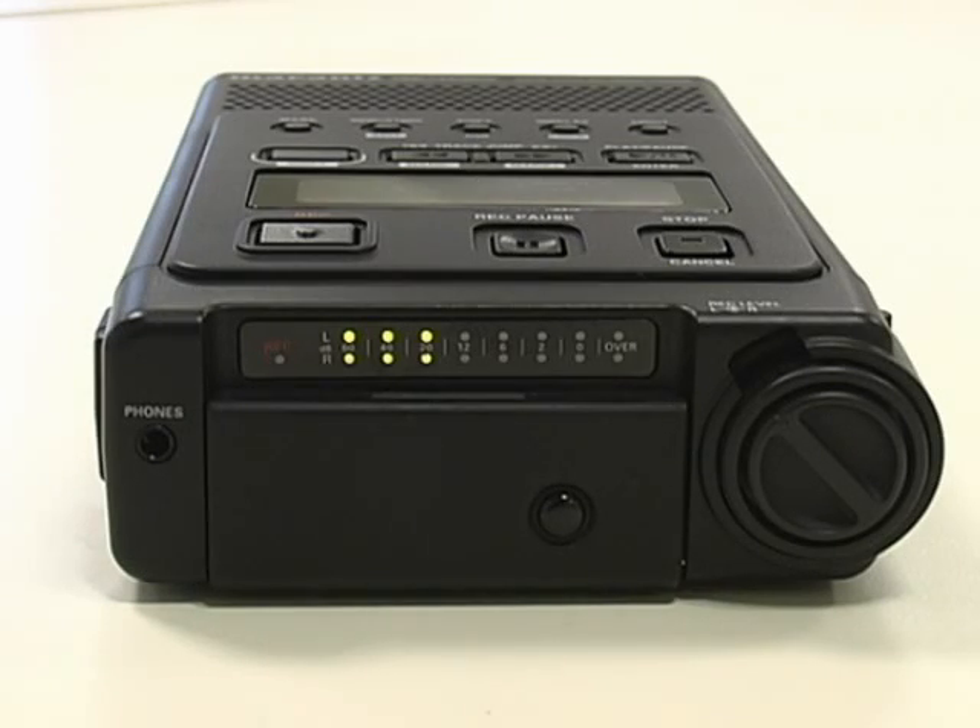To ensure the external microphone is picking up audio, look at the level meter on the front of the Digital Recorder. The louder the sound input, the more the LED lights will be displayed.